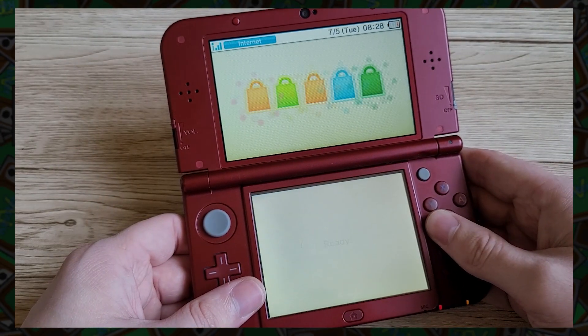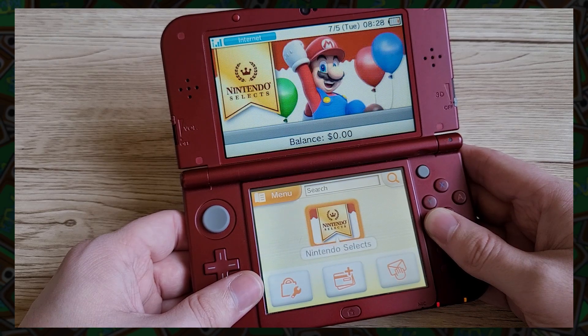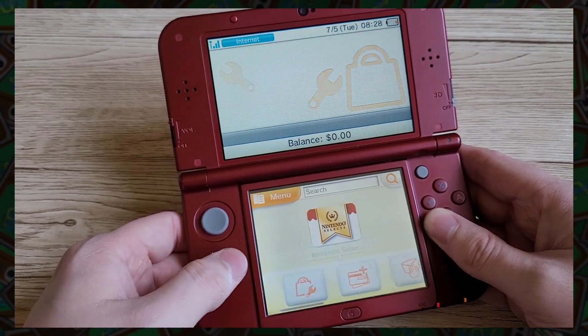Well, it's finally happened. After 12 years Nintendo has closed the eShop. The store is just a wasteland now with only download codes being supported.